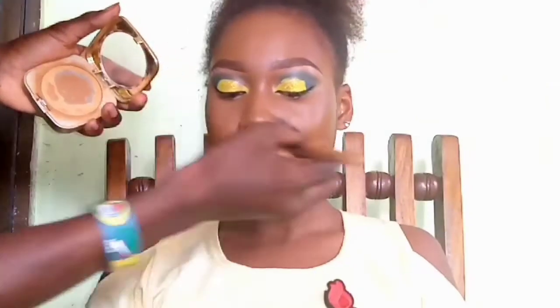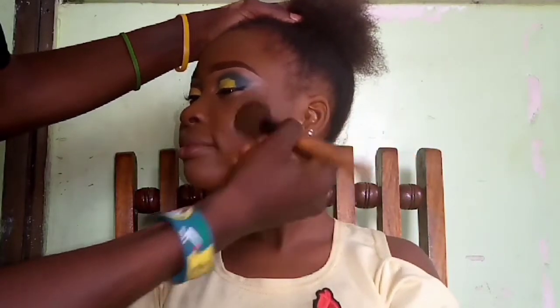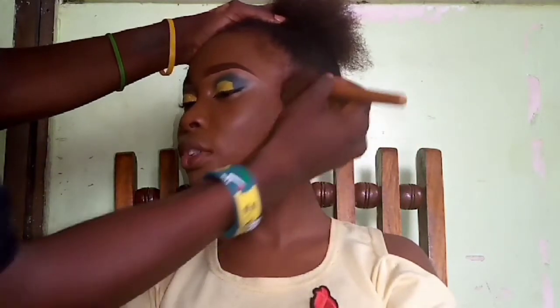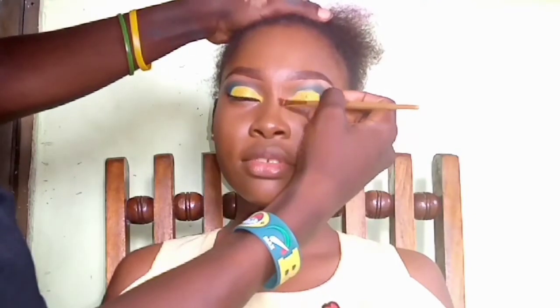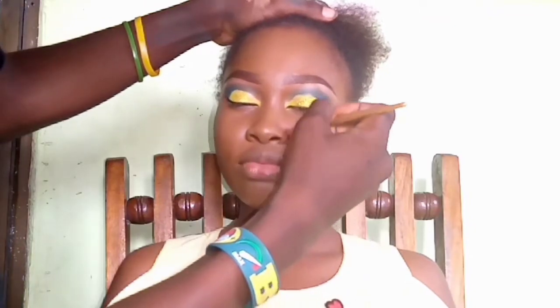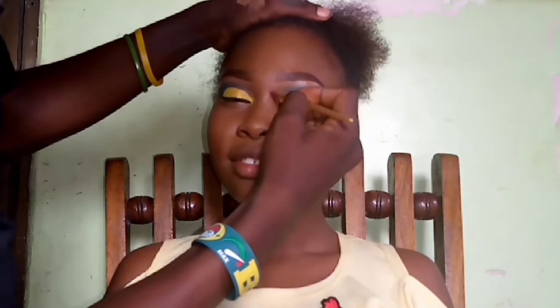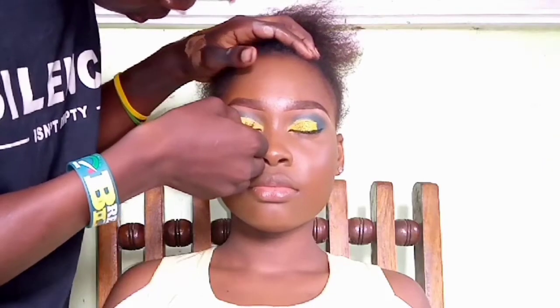To contour, I'm using the Osha six-pan contour palette, starting with her cheekbone, moving on to the hairline, then contouring her nose. For the nose, I use a smaller brush instead of a fluffy brush because I want it to appear as thin and pointed as possible, contouring the areas on both sides of the nose.